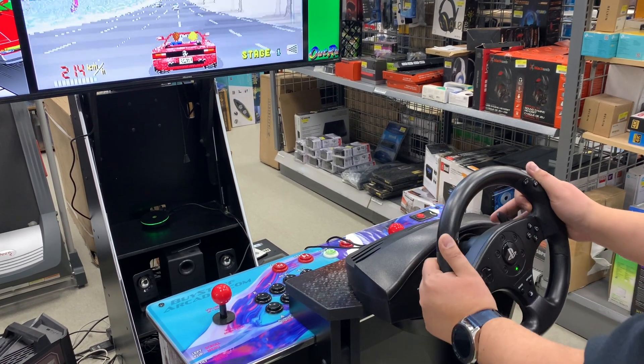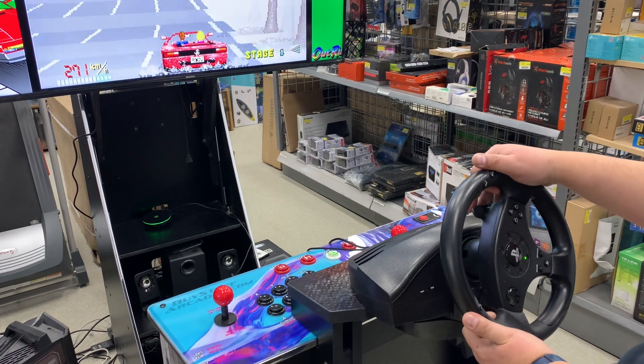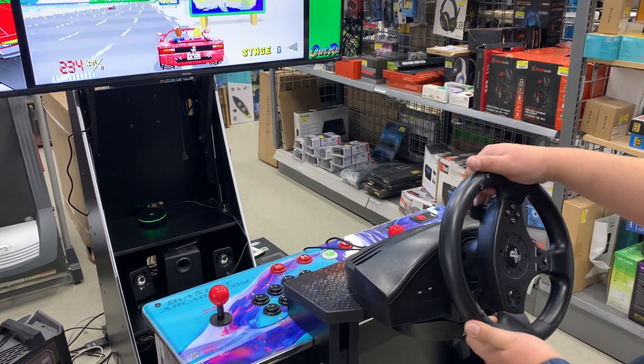In this version of OutRun, there's no high and low gear indicator, but as you can see, it does work properly.